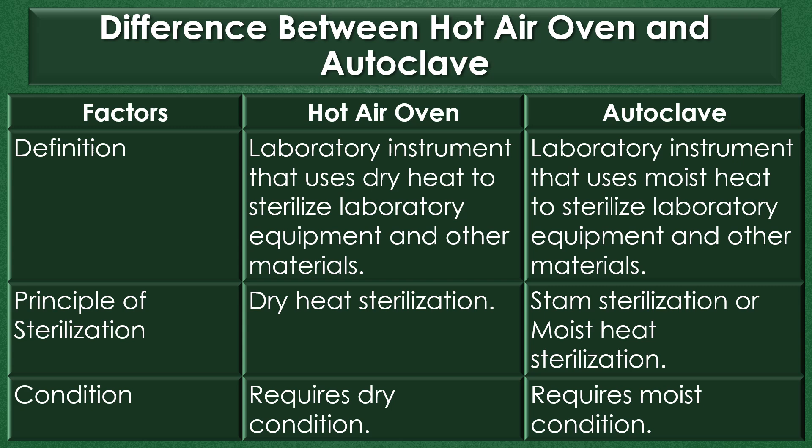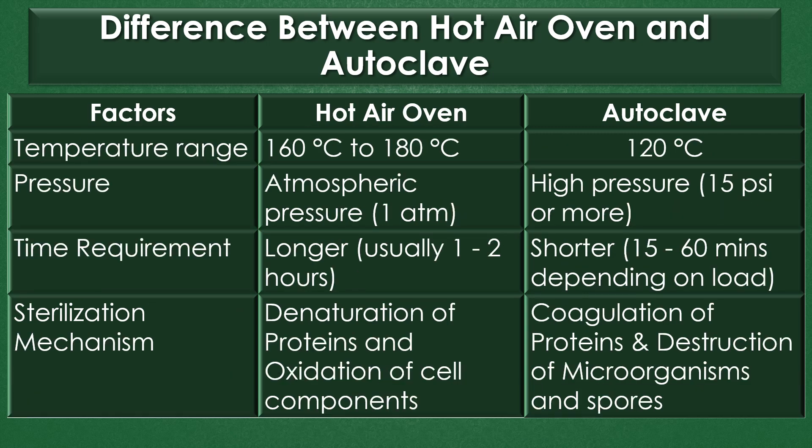Temperature range: The temperature range required for sterilization using the hot air oven is typically 160 to 180 degrees Celsius, and the temperature range for autoclave sterilization is 120 degrees Celsius.